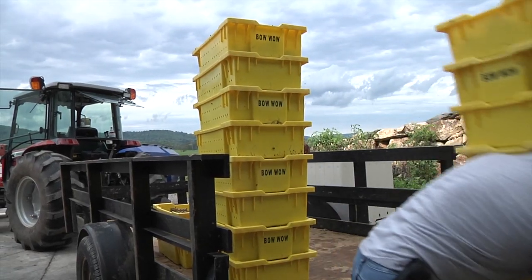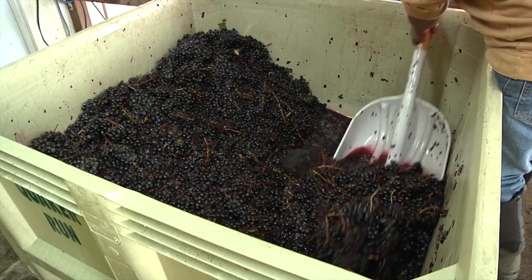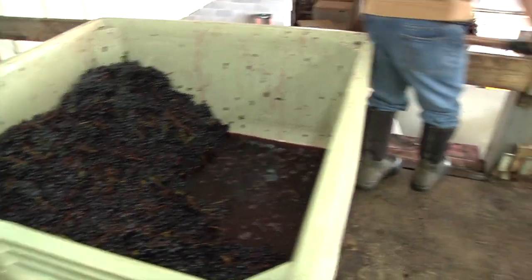Once we bring the grapes in from the vineyard, we put them in the refrigerator and chill them down overnight. The next day we bring them out and they head to the crusher-destemmer, which pulls the berries off the stems.